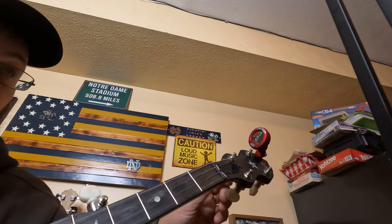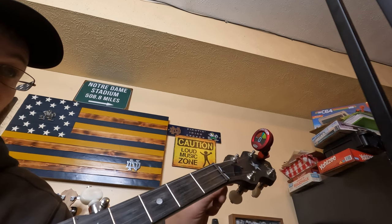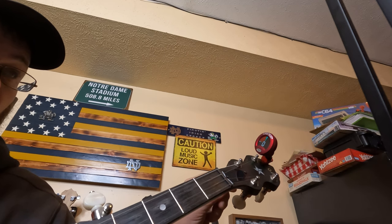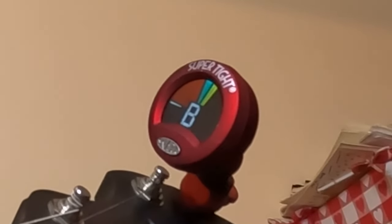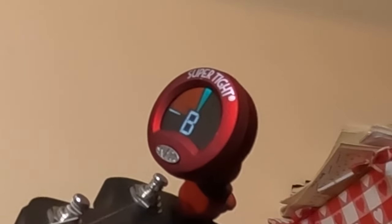Number three is a tuner. Once you put your strings on and get them wound tight, you've got to tune them up. I use the Snark tuner — I'll put a picture of it on screen. There are also great tuner apps on your phone, but I like having a physical tuner on my peghead so at a jam I can just reach up, tap it, and check a string real quick.